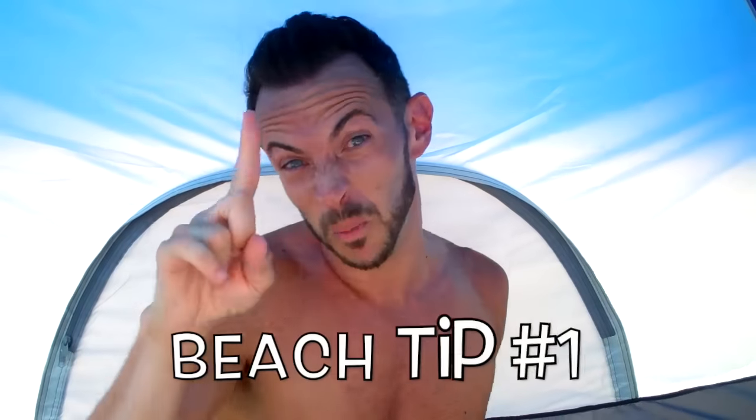So it's that time of the summer where everyone's going on vacation and going to the beach. I figured why not give you guys some great beach tips that'll save you some trouble. So let's get started. Beach tip number one.